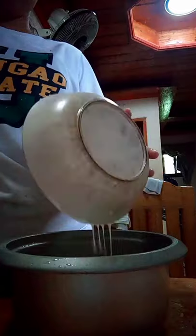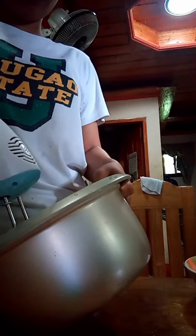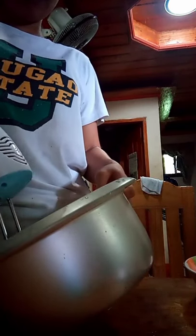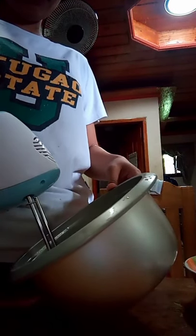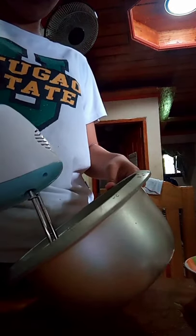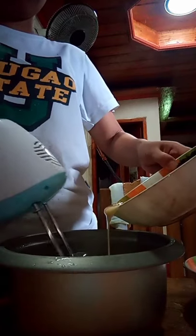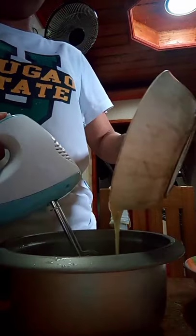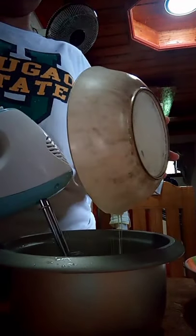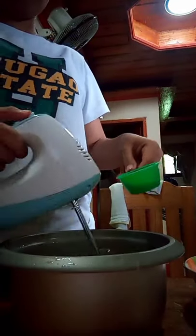In a casserole pan, mix all the liquid ingredients using a hand mixer. First, I put the Nestle cream and start mixing it. Followed by the condensed milk and mix it again. And lastly, I put the vanilla.